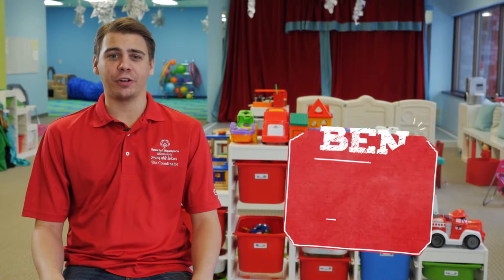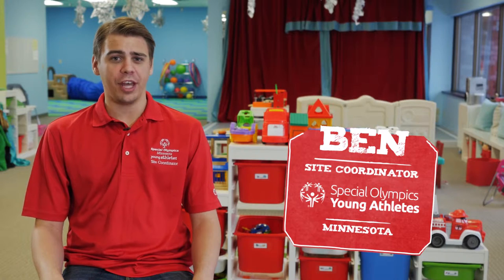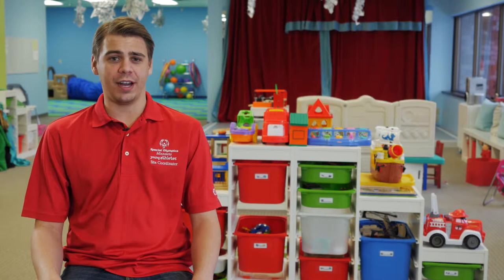Hello everyone, my name is Ben and I'll be your trainer today. I'm happy to be here to talk with you about the Young Athletes Program. You might not be aware, but by hosting the Young Athletes Program, you are now part of a movement of inclusion.